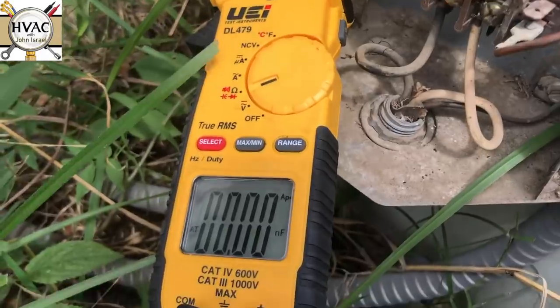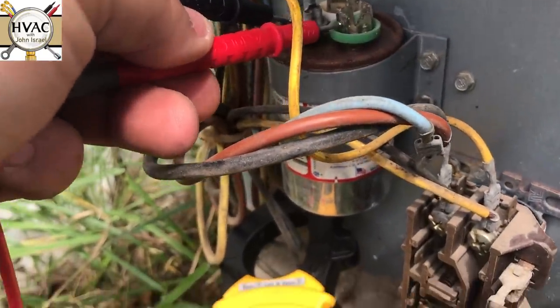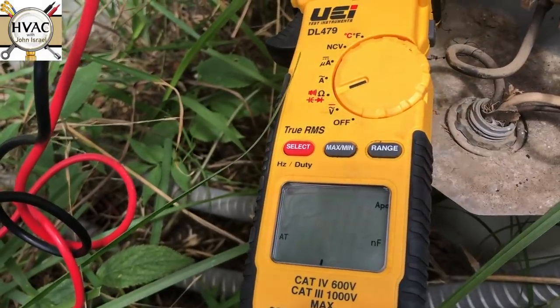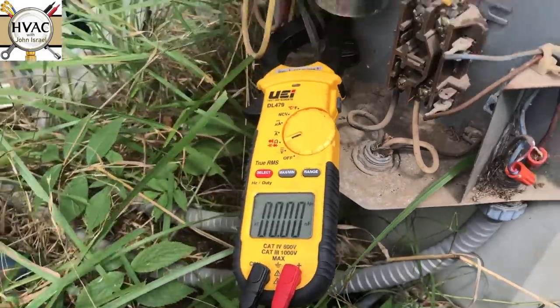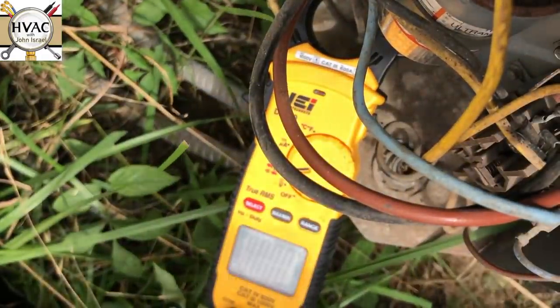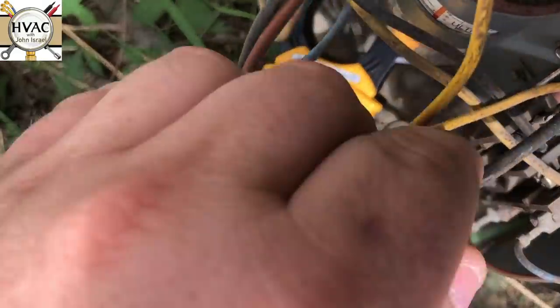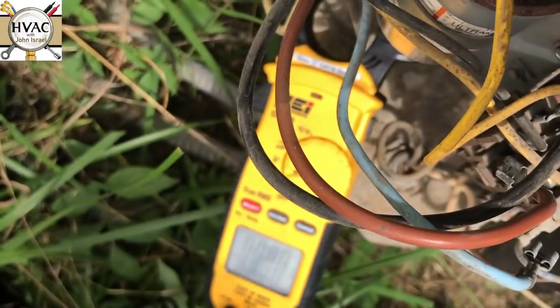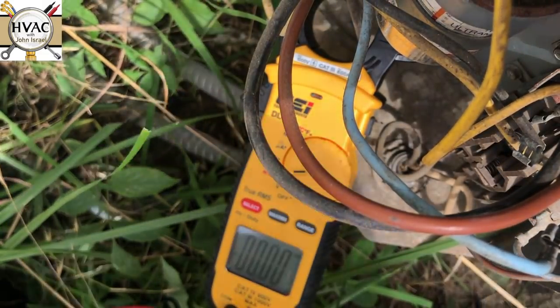Let's check the fan side just for giggles, even though the fan was running. Yeah, 4.7. Now I'm going to check to see if the compressor is in thermal overload. To do that, I'm going to have to take these wires off the contactor.